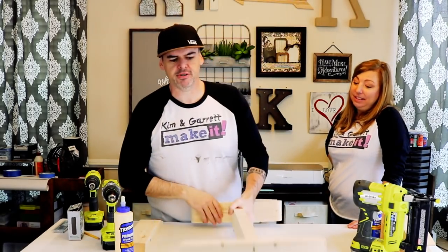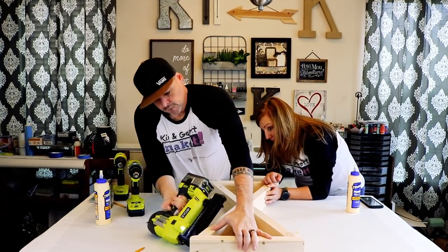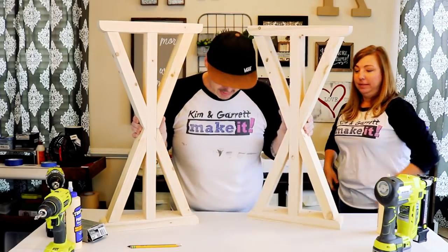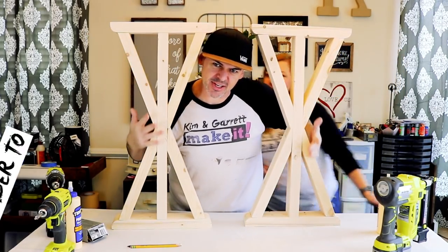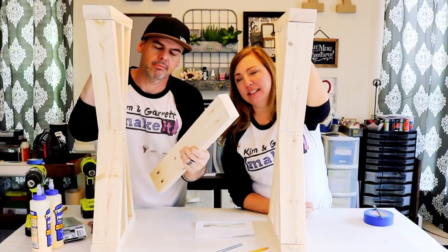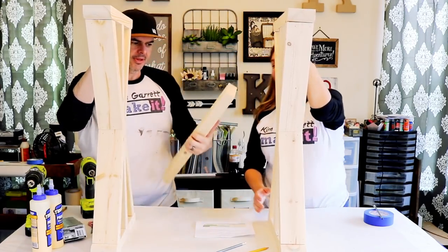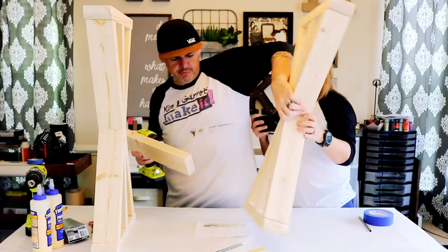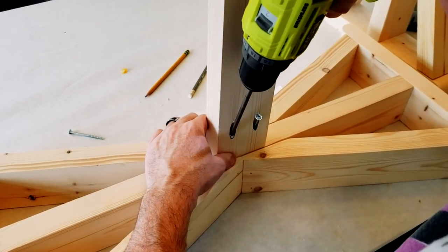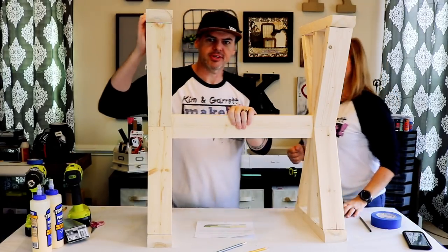Second leg is the same as the first. Step four: we're gonna attach the leg brace — the center brace — it's gonna keep them apart and together. We already did our pocket holes, we're just gonna attach it.